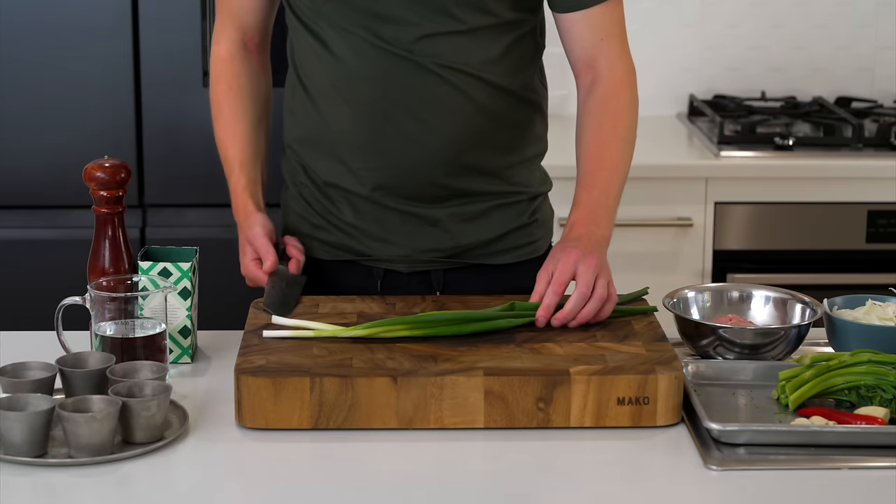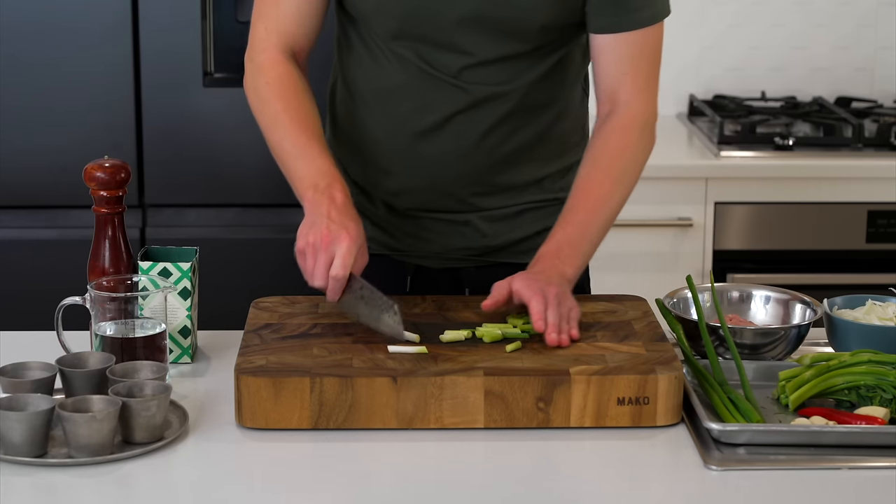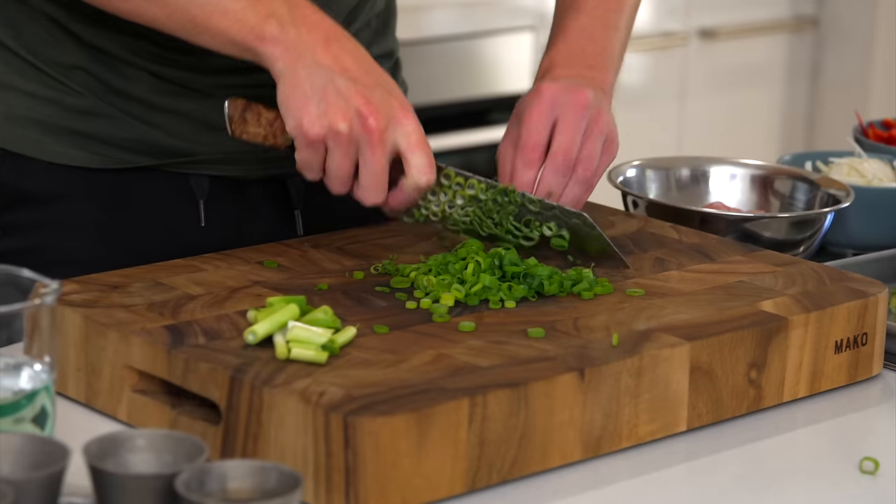With the spring onion or scallion, separate the white root from the green stem. Slice the white root into bite-sized pieces, and thinly slice the green stem all the way across — we're going to use this as a garnish.